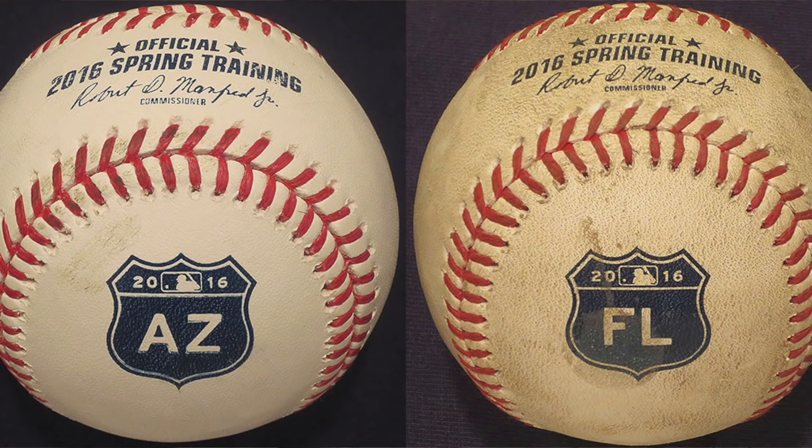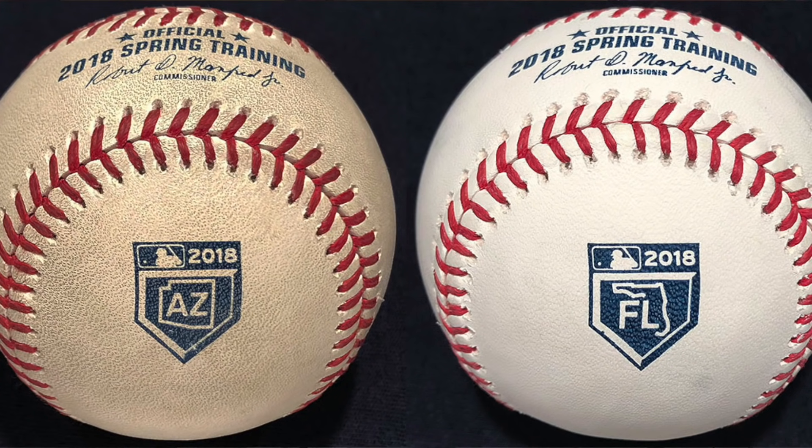It's interesting to look at the spring training logos from 2016, which featured highway signs and had the years on them, and in 2018 they also had the years plus the outline of the state — Florida or Arizona. I also want to point out that I don't count baseballs in my collection that I get during spring training, but there are always leftover spring training balls that make their way into the BP buckets during the regular season, and if I get them that way, I do count them.